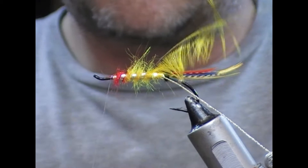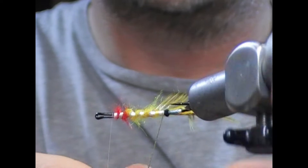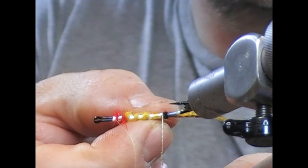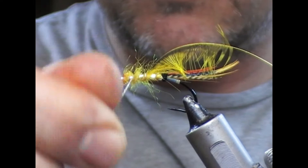Then I'm going to take my lace, twist it up to tighten up, and follow the flat tinsel. Just tighten, hopefully sit and tighten behind it. And this is the one that's going to protect the hackle.